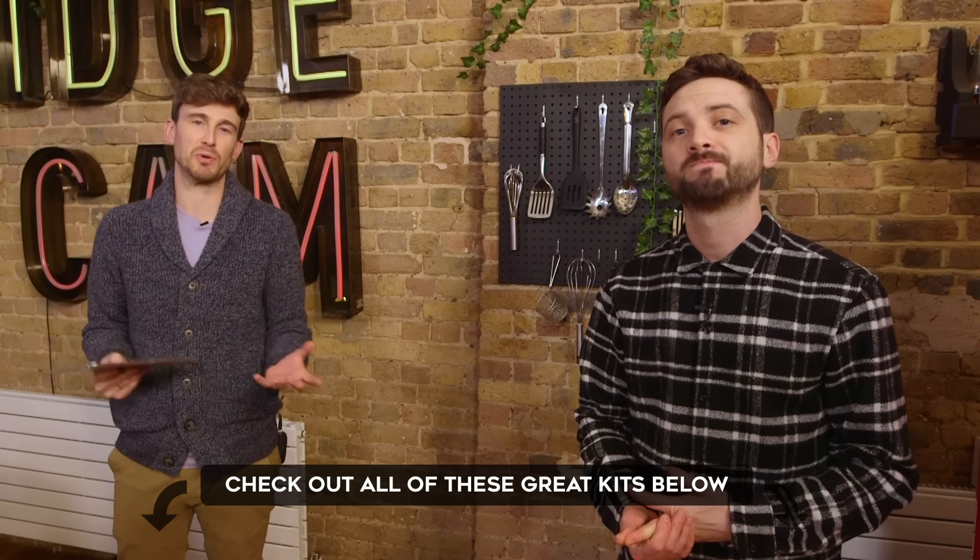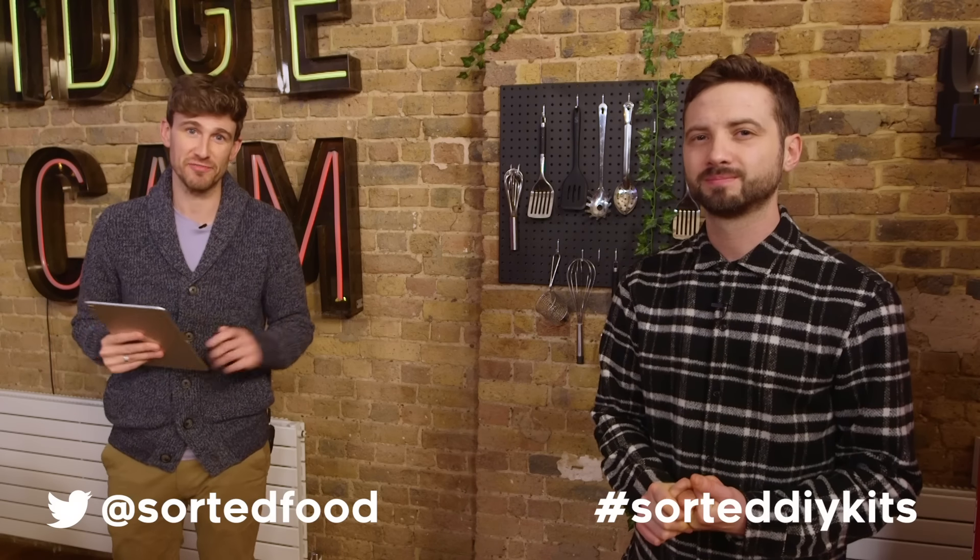Over to you guys — which were your favourite meal kits and why? You can see how much we enjoyed exploring and tasting new flavours and new kits. Why don't you have a look for some in your local area, get hold of them, support some local restaurants, and send us photos so that we can see what you've made.